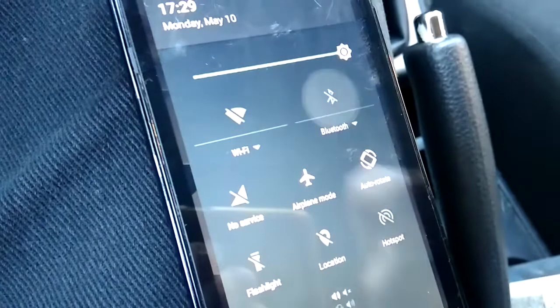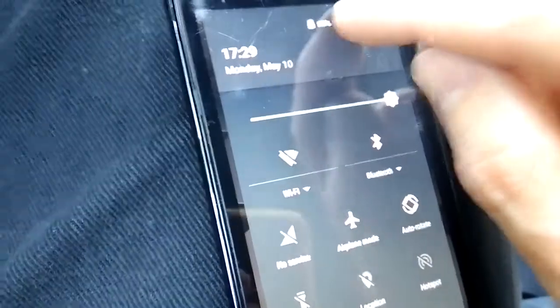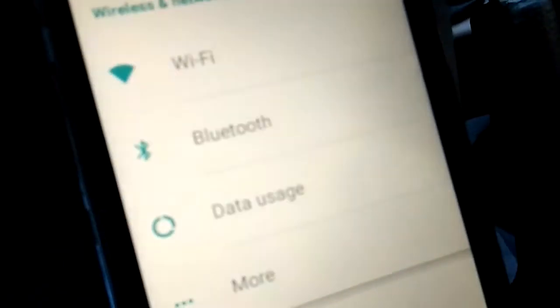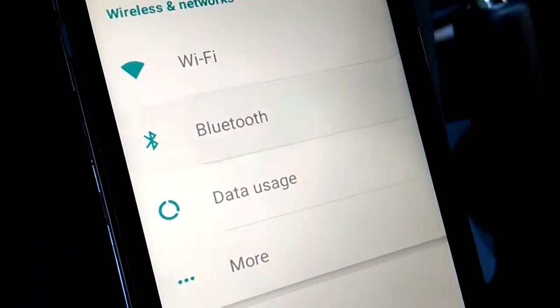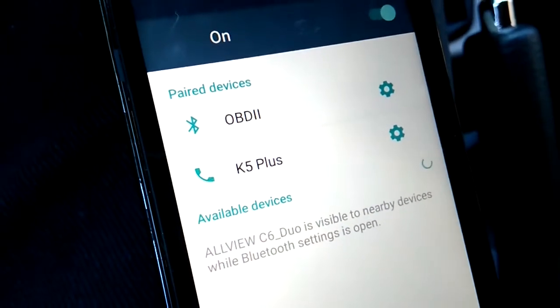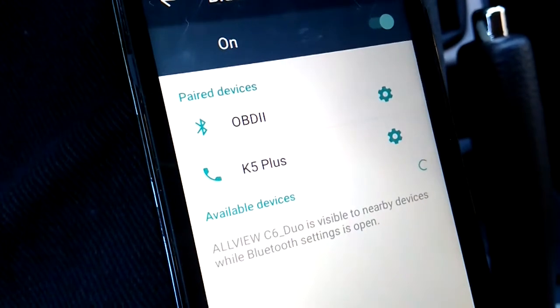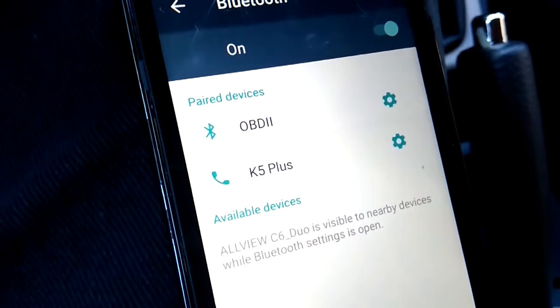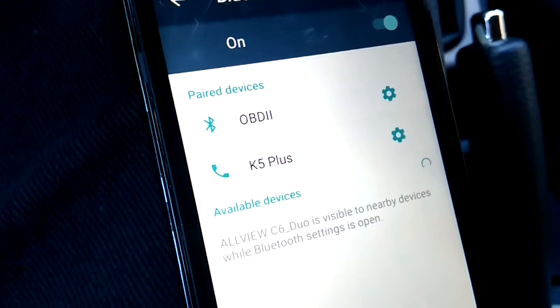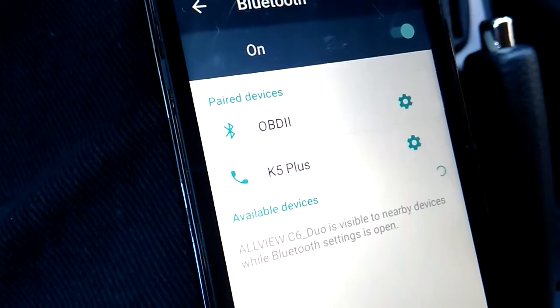Then you have to open the Bluetooth on your mobile phone, and if you go under Settings and then Bluetooth, you will see the OBD device. In our case, the device is already paired with a mobile phone because we did these steps last time when we recorded the previous video, so we don't have to redo those steps.